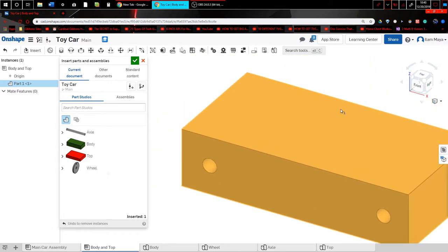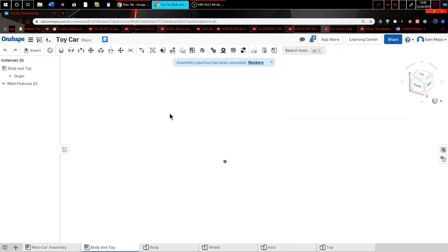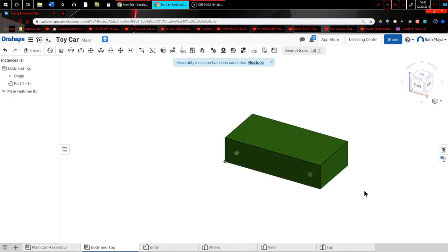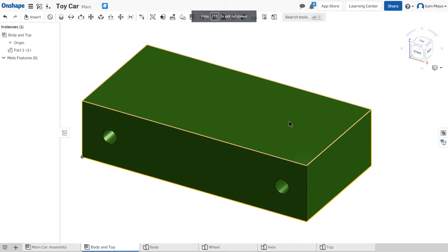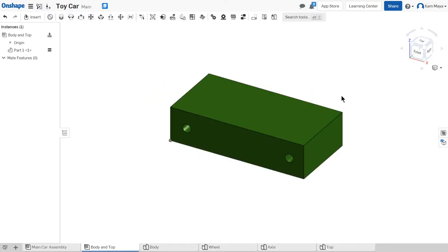I can move it around and place it wherever I want, but what I like to do is have it fixed to the origin. I'm going to click my body, not move it at all, and just hit check. Now I've inserted the part. I'll right-click and you have all these options — there's an option called Fix. Click that and now this part can't move. It's good to have this for revolute mates, which I'll explain later, and so you don't have parts flying around in space.